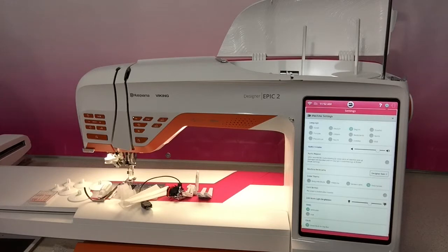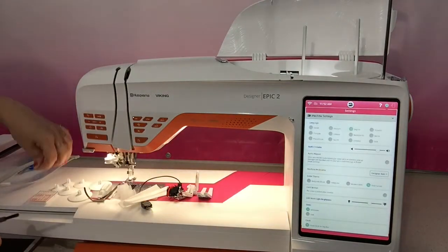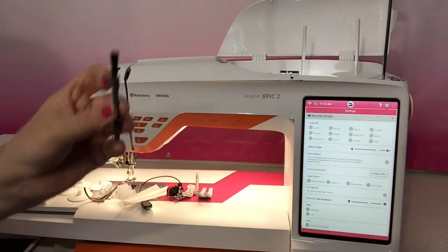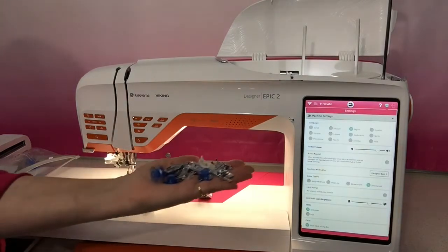You've got a seam ripper, and some Teflon feet attachments - for anyone who doesn't know what that is, they're these little things that look like tape and they go on the bottom of your feet if you need some extra help for a non-stick foot. There's also a brush that you're going to need when we do a little bit of maintenance, and then quite an array of different feet.